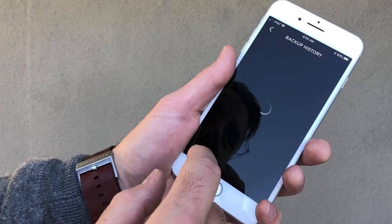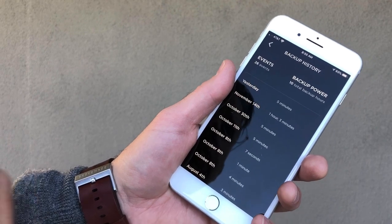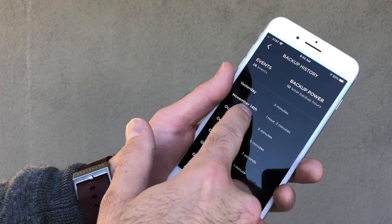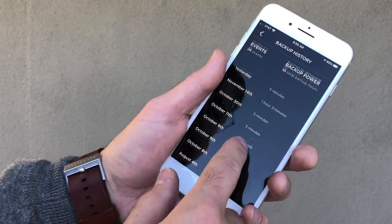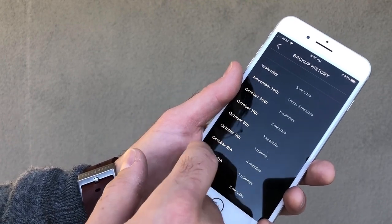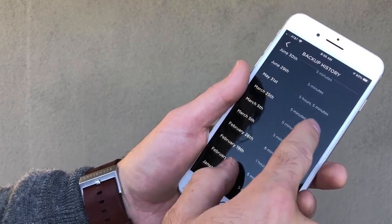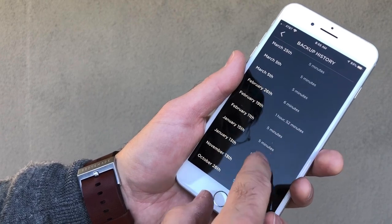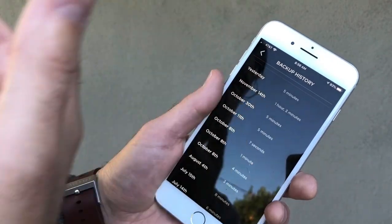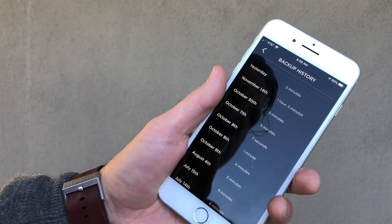If we look at the backup history, this is the interesting part. Yesterday our power was out for five minutes and during that time Powerwall kicked on, so we didn't even know it was out. About a month ago it was out for an hour and three minutes. We have these rolling blackouts where it's out for five minutes, seven minutes, one minute, four minutes at a time. Back in May it was out for five hours, and in February it was out for an hour. You can see it's pretty regularly out for a few minutes, which can be frustrating — you're watching TV and suddenly your house goes dark, wondering when it'll come back on.